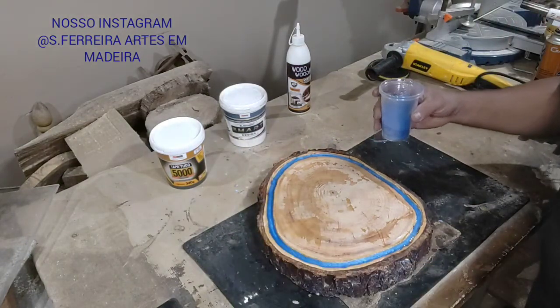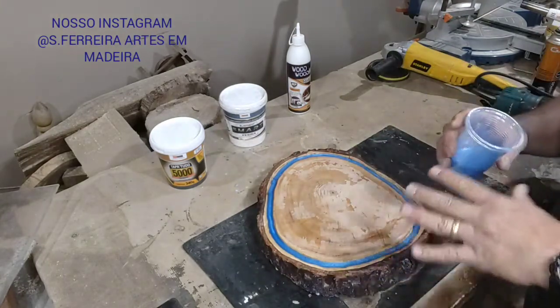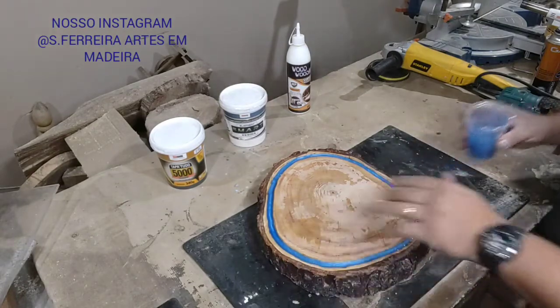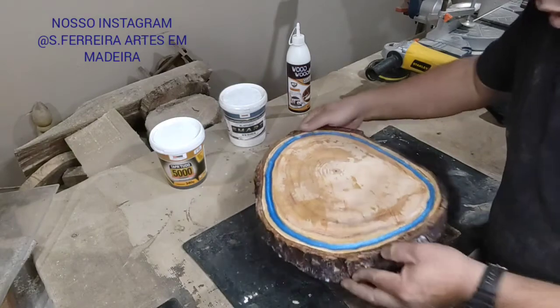You might be wondering — there's a little leftover. It's because I'm also applying it to another piece — I already prepared enough for both. There's the piece, already pigmented with the resin applied.